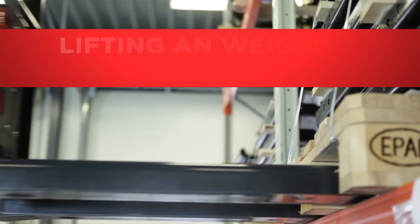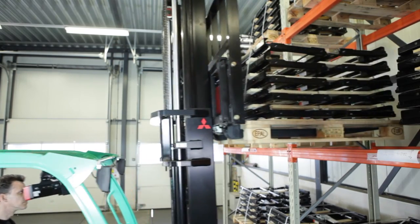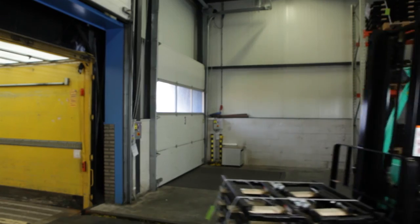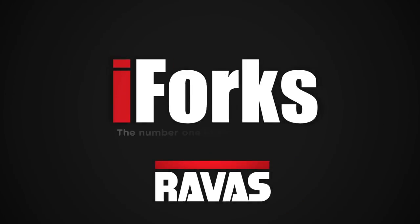As the number one in mobile weighing, RAVIS provides the opportunity of lifting and weighing at the same time on every brand and model of forklift truck. RAVIS iForks improve the efficiency and accuracy of logistic processes all over the world.